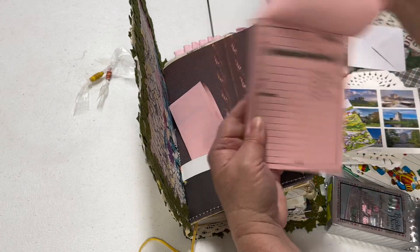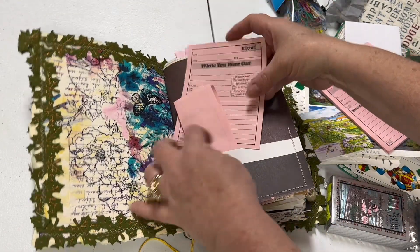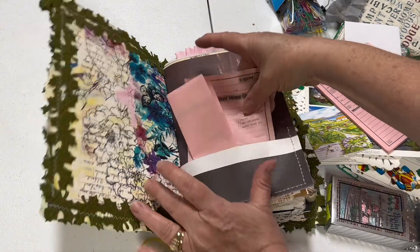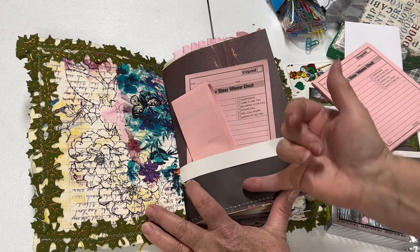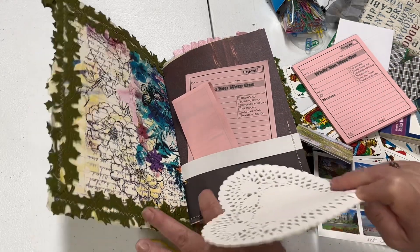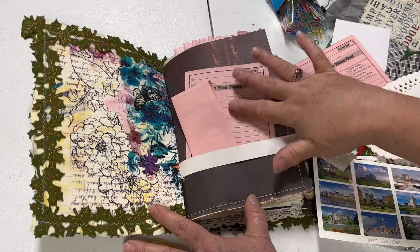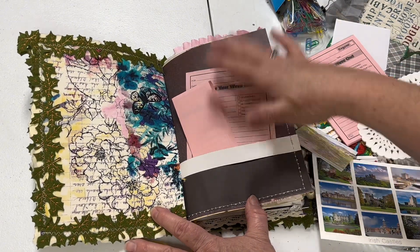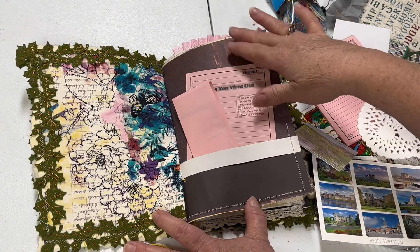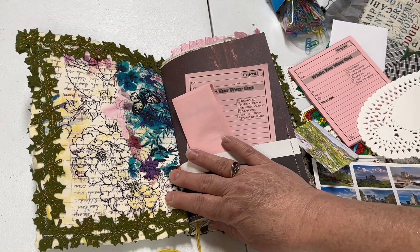I'm going to have one open and one folded over. I've got this nice page here where this can be a tuck if I had something I wanted to tuck under that page to hold it right there, or of course the pocket. With the pink, it brings this muted a little bit and brings out the pink on the fabric on the page here.